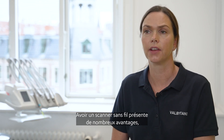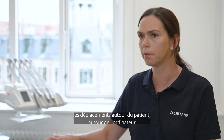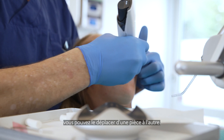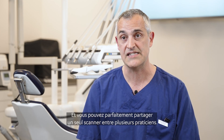There are a lot of advantages to having a wireless scanner, because it's so much easier to move around — around the patient, around yourself, around the computer. The advantage of the wireless scanner is definitely that you can just move it from room to room, and you can share one between a lot of dentists.